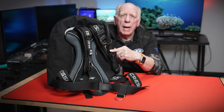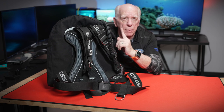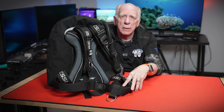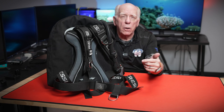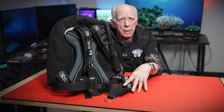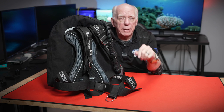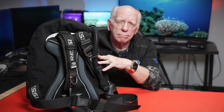So that's a quick look at the Cressi Aqua Wing. This is the 30-pound bladder version and does not have the optional weight pockets. I believe the version that comes with the pockets and the 50-pound wing is going to be called the Pro. I'm Bob Collins for Diver's Supply — appreciate you watching, dive safe out there, and see you again soon.